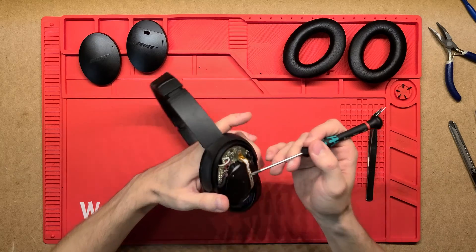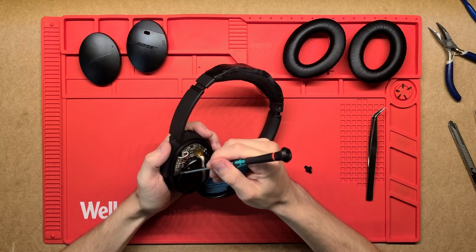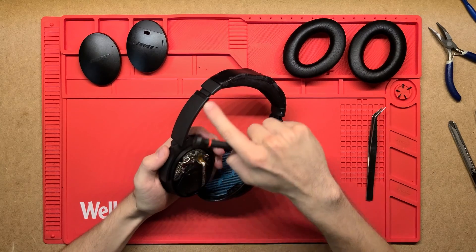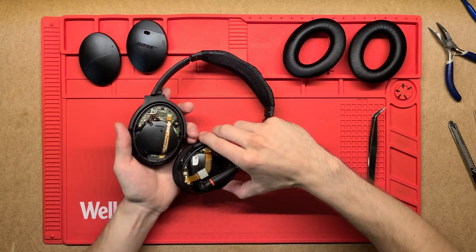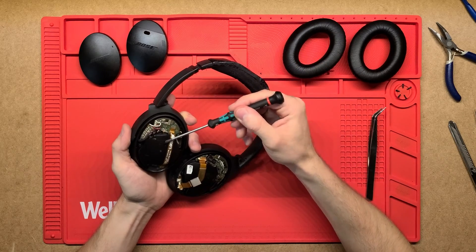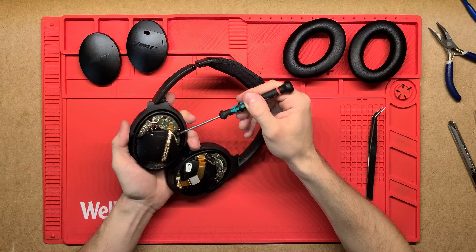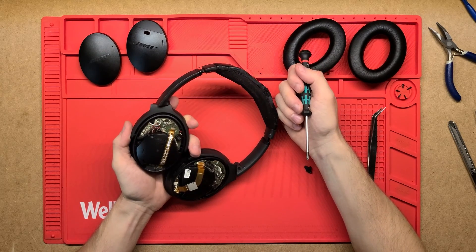And then here we've got a whole bunch of other connectors and connections that go through a wire which would be going through this bit here, up into the top of the headphones and then to the right side, so both of them are connected. The left cup also has its own microphone to sense the sound coming from the left, so they'll actively cancel the sound from each side.